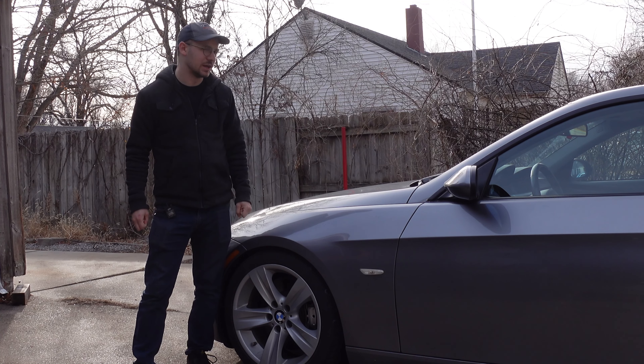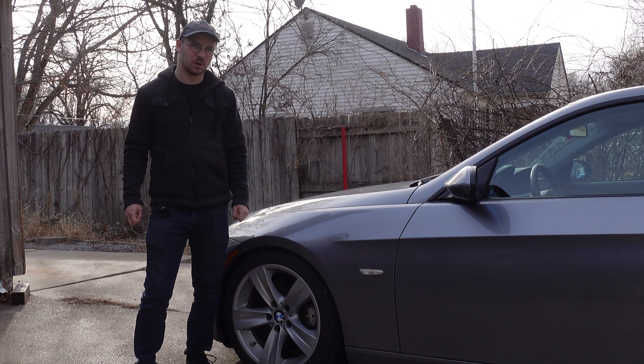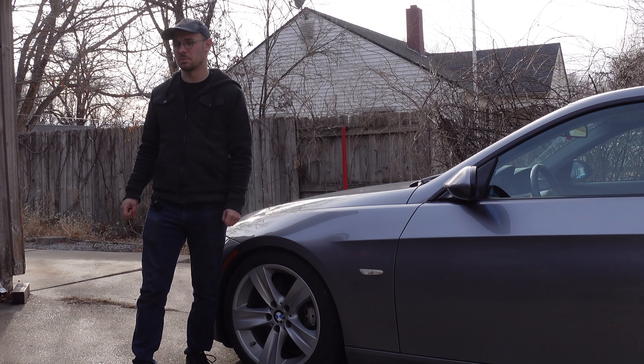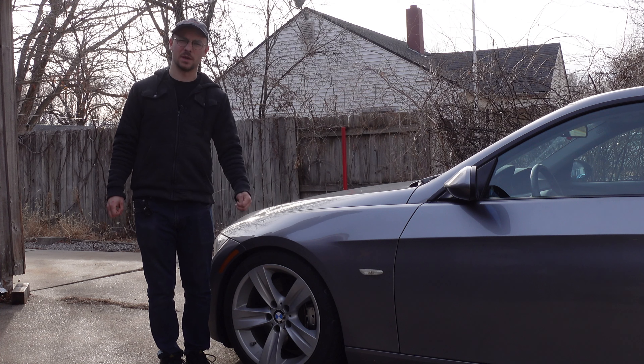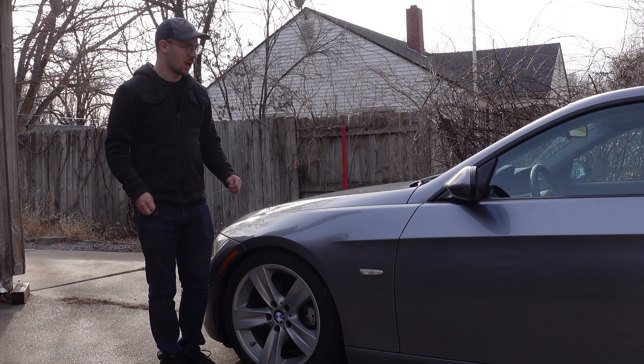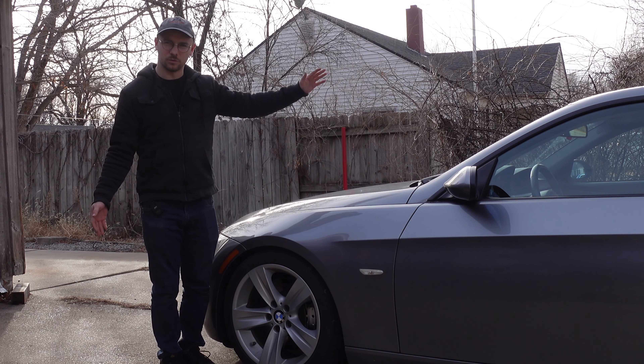Morning everyone, welcome to the driveway. After looking at the demographics of who watches my channel, I feel like this video is not going to have immensely widespread appeal, but I figured I might as well make it anyway, because this is something I do to every car that I really care about the look of.